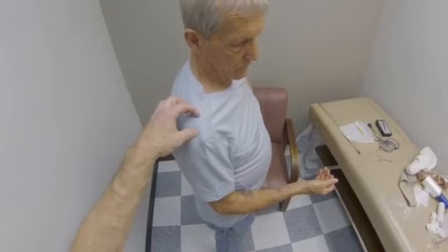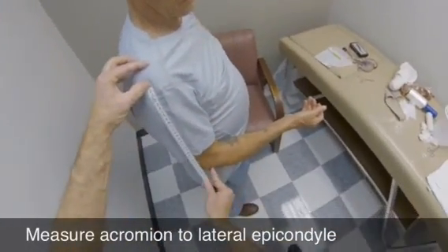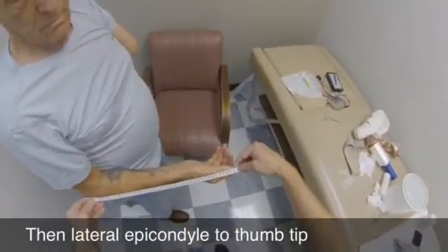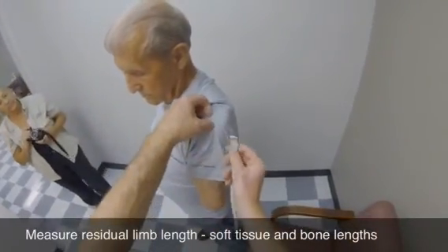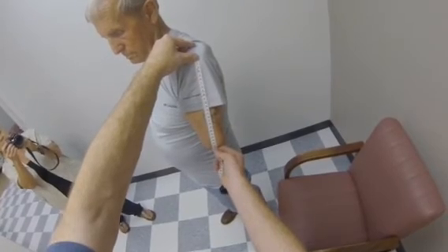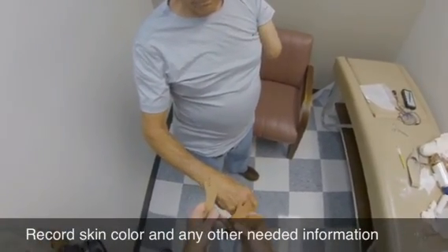Next, take necessary measurements to construct the prosthesis. Measure the sound side from acromion to lateral epicondyle, and then lateral epicondyle to thumb tip. Measure the amputated side lengths from acromion to end of soft tissue, and also from acromion to the end of the humerus. Lastly, take any other measurements or information needed, such as skin color and hand size.